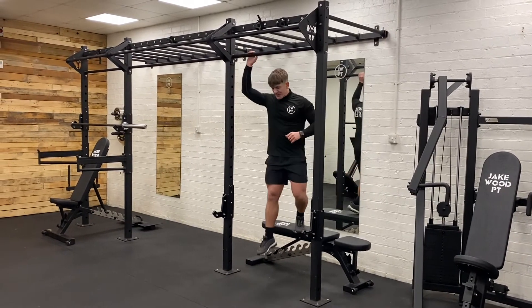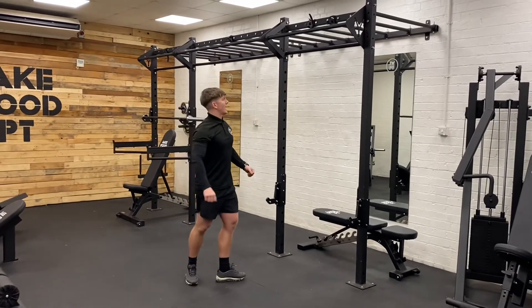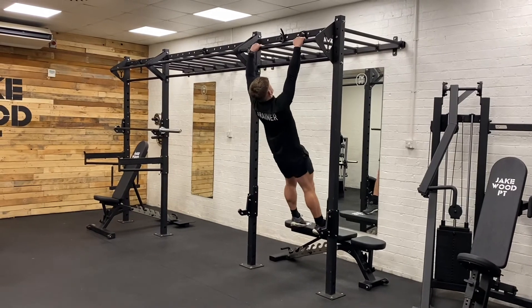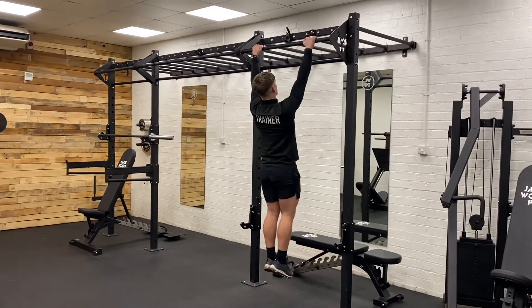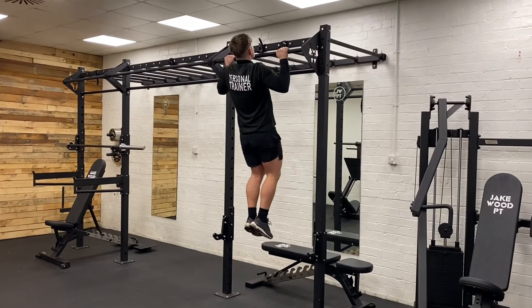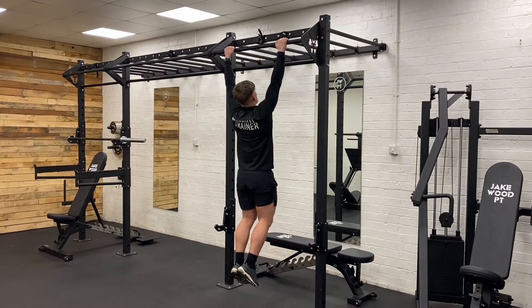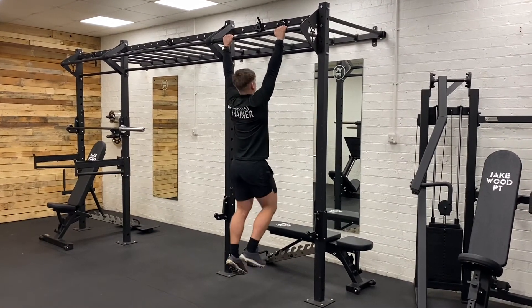Our third variation is the harder option — a wide grip with palms facing away. Using the wide pull-up bar, step up, be nice and controlled. Pinch the shoulder blades down, core in. Nice and steady down, arms lengthened. Nice and controlled.